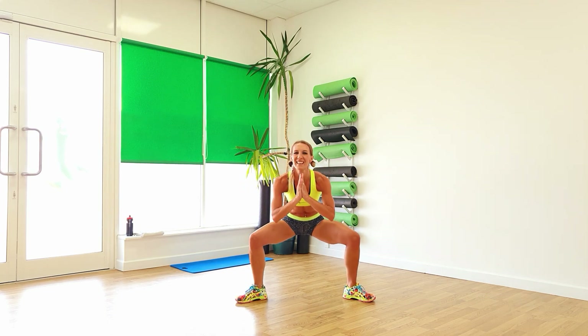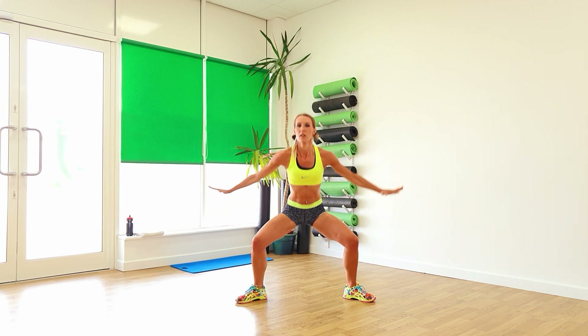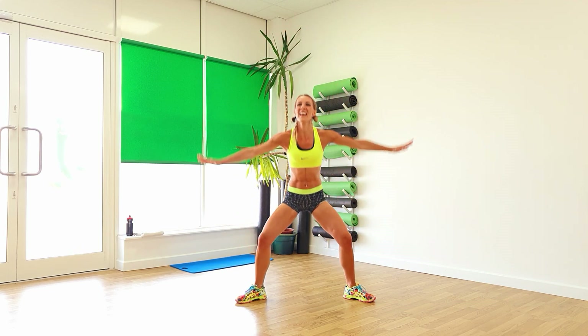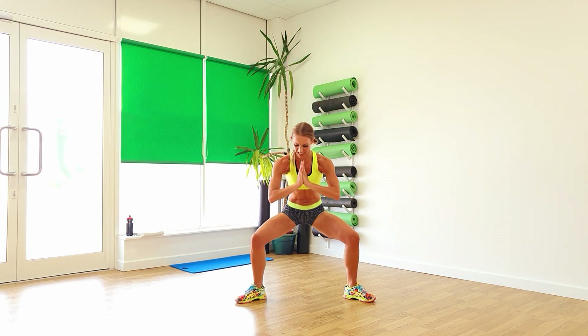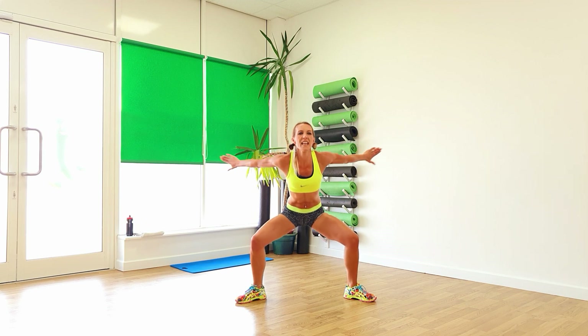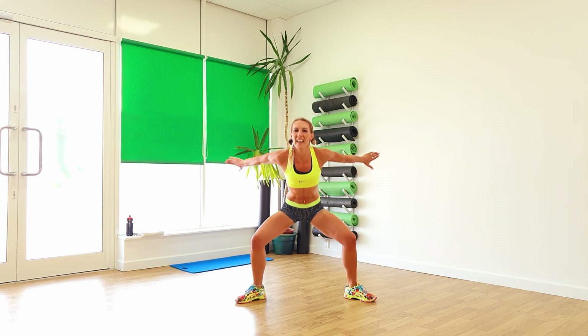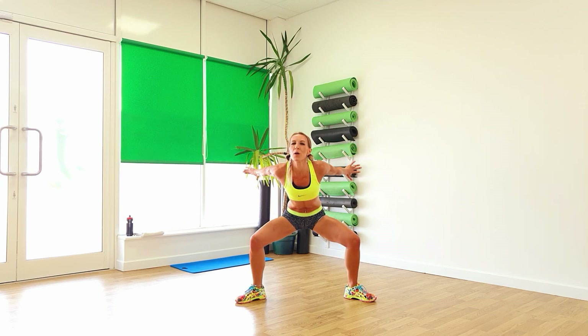Keep going. And again, down, down, down, up, up. Go on, extend all the way up to the top. We've got two, one. Take it down, pulse. Keep that going. Keep those legs going. Reach those arms back, squeeze the shoulders. And again, eight. Hope you're going to be feeling warm by now.